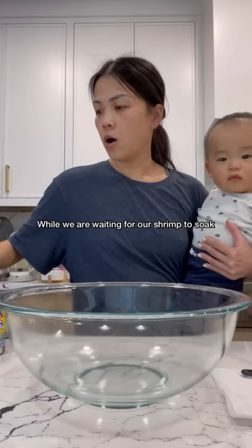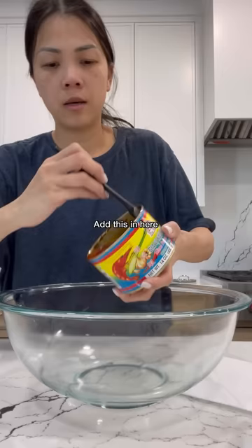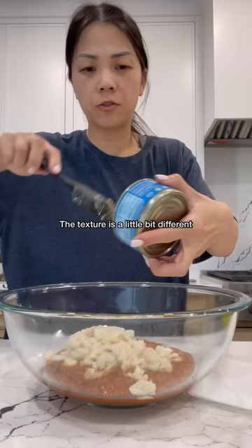While we're waiting for our shrimp to soak, you're going to need one of these cans. You can either do the crab or the shrimp, and you can find this at any Vietnamese market or H-Mart. Canned crab meat — this one is from the Vietnamese market, I just drained it. Or you can use the one from the regular grocery store. The texture is a little bit different, but either one works.